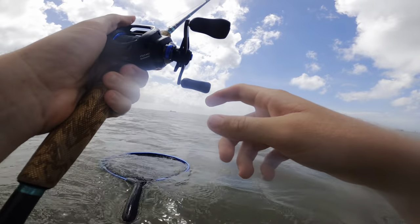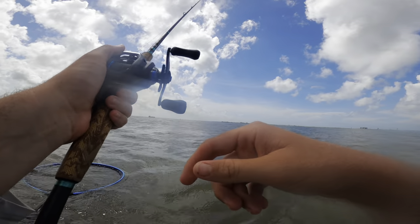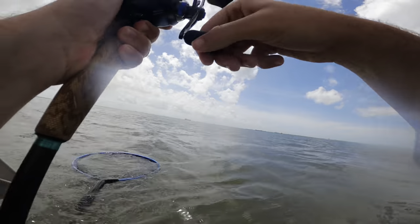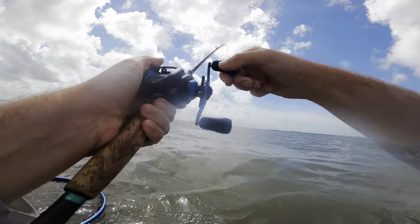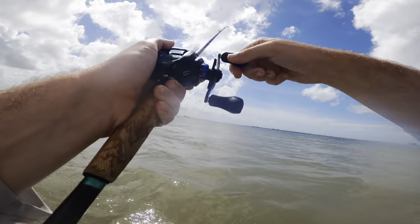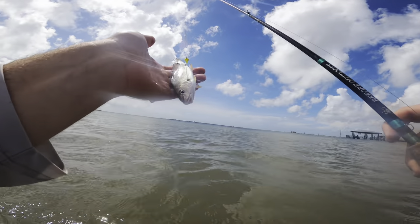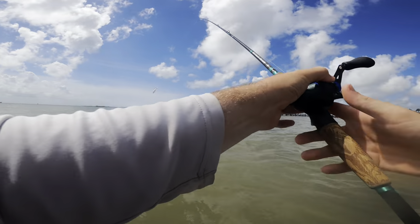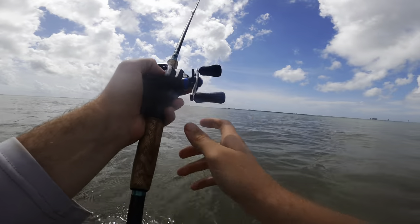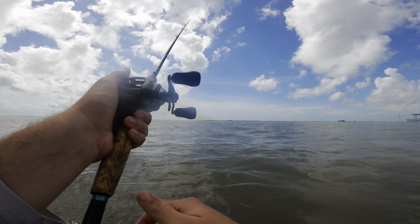The croaker just got bit but I missed it - I felt that croaker starting to get nervous and all of a sudden my rod got yanked down, but I missed it. We're going to reel him in and cast him back out again - he was way out when he got bit. I don't see any bite marks but I know he got bit. Cast back out super far, about right where he was. Give him a couple twitches to get him moving and just let him swim around.